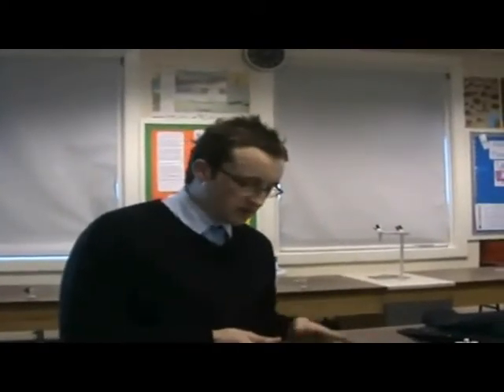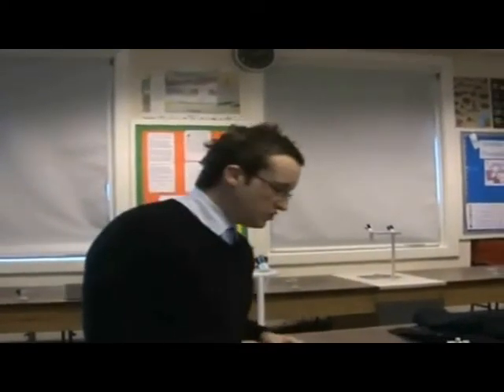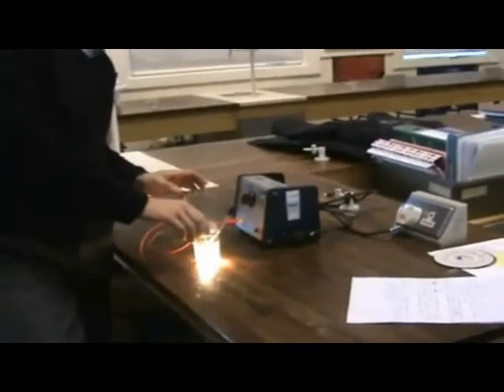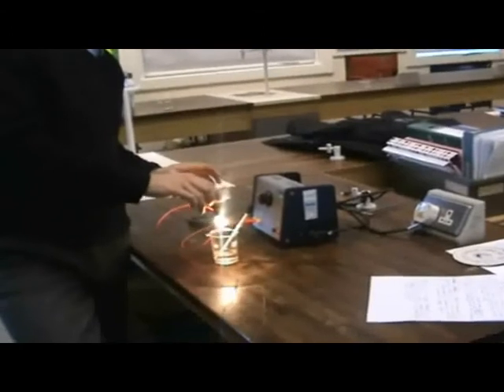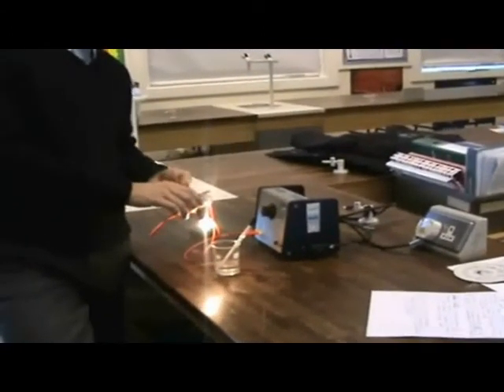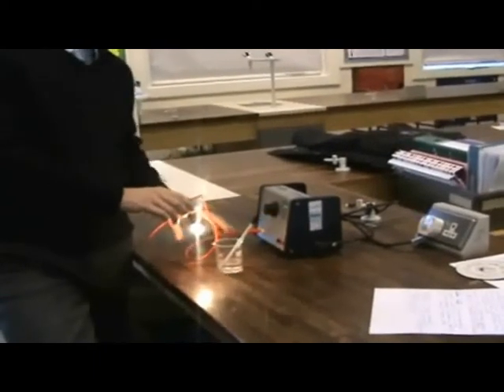Once the five minutes is up and you've been recording your results, make sure that when the pupils are taking the bulb out of the water, they don't keep the bulb upside down. Obviously it's been dangled in water, and if you turn it upside down straight away, the water's going to go into the bulb and it'll break the bulb.